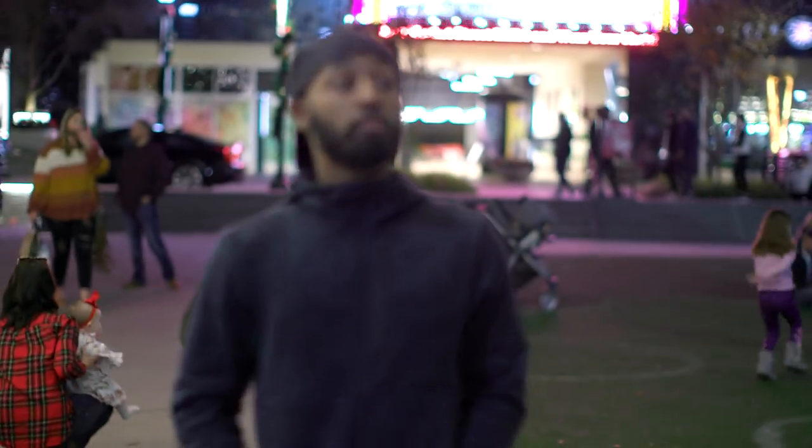Honestly, I really don't care about autofocus, as I primarily manually focus for everything. But this is kind of a big feature for this camera. So the next day, I took the camera out into the woods.